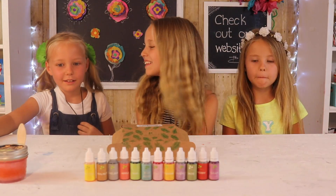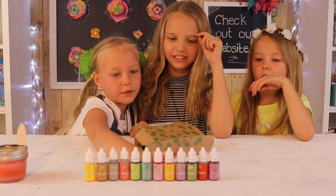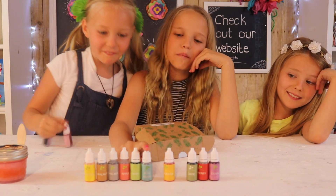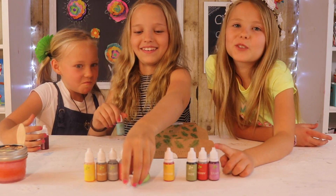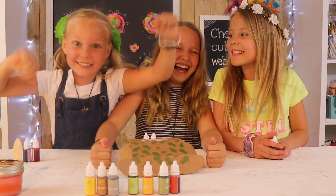Grace, what color are you going to use? I'm going to use rose and lavender. I think I'm going to use blueberry and rose, but Grace already has that so I don't want to get her worked up — I'm going to use grape and blueberry. So let's get started!